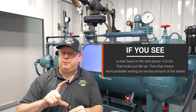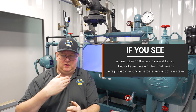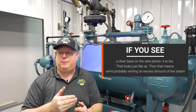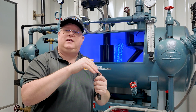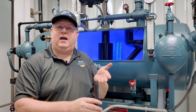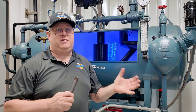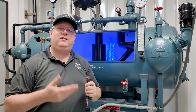You can overdo this though. If you see a clear base on the vent plume — maybe four to six inches that looks just like air — that means we're probably venting an excess amount of live steam. We might want to throttle that vent back down until we see an attachment of saturated steam at the top of the vent. It's not unusual for people to have a 20 to 30 foot plume of steam going out — you'll do a great job deaerating, but you're just going to be wasting a lot of energy.